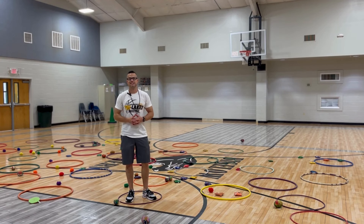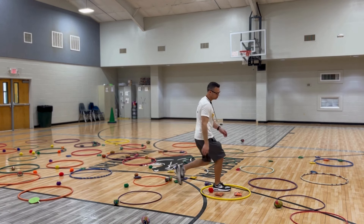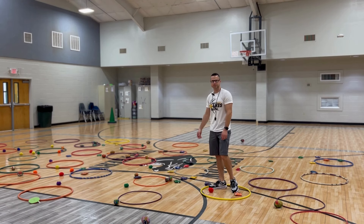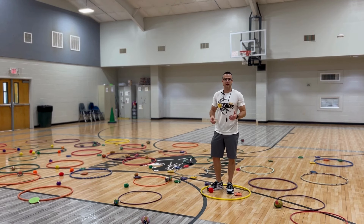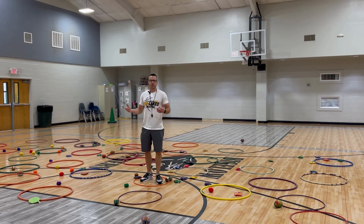They are allowed to steal in this game. So if I was on the blue team, I could jump into the yellow hula hoop, pick something up, and try to toss it into my team's hula hoop. But remember, every time I throw something, I have to move. So I can't just stand there throwing stuff out — I throw one, move somewhere else, pick something up, throw it.